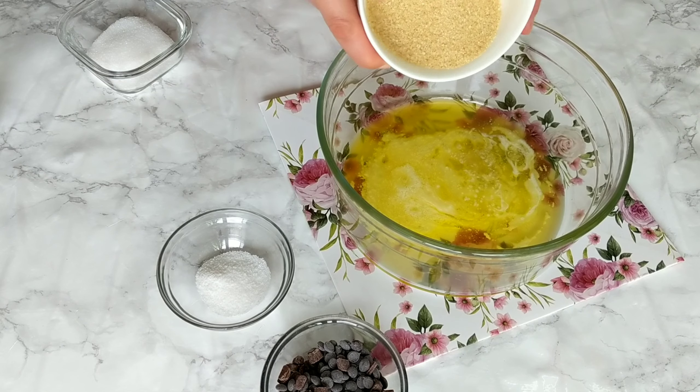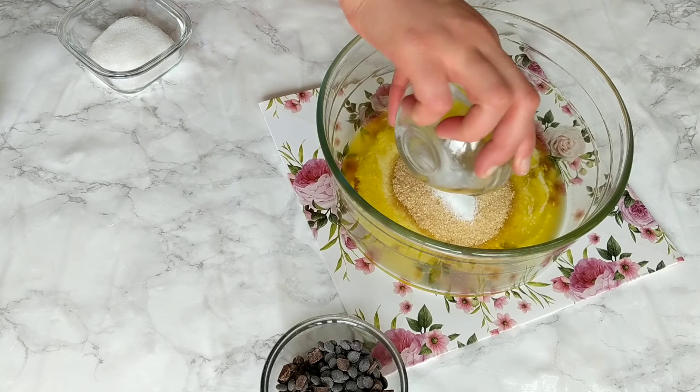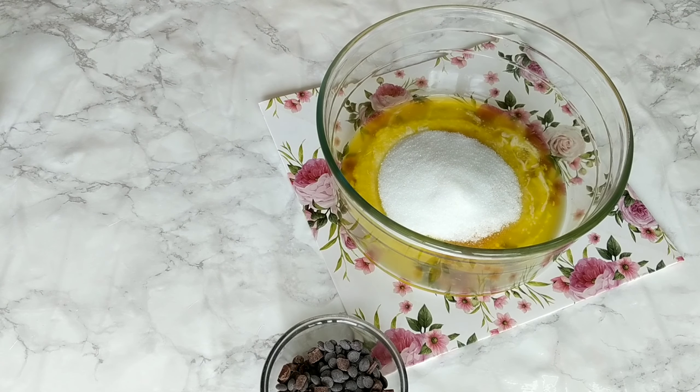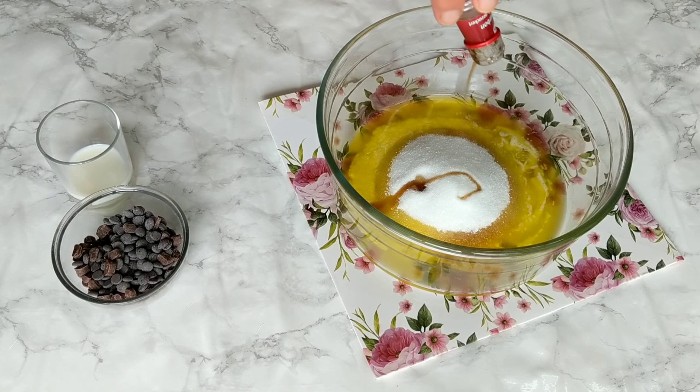You want the butter to be soft to melted. If you have melted it, you have to wait for it to be totally cool before adding it to a mixing bowl. If the butter is still hot from melting, it's gonna crystallize the sugar and you will end up with a grainy cookie dough. So make sure it's either very soft, or melted and cooled.